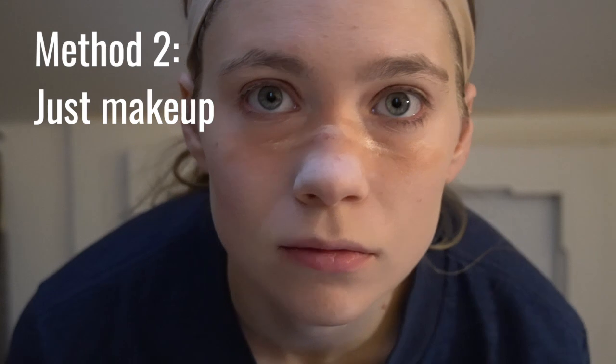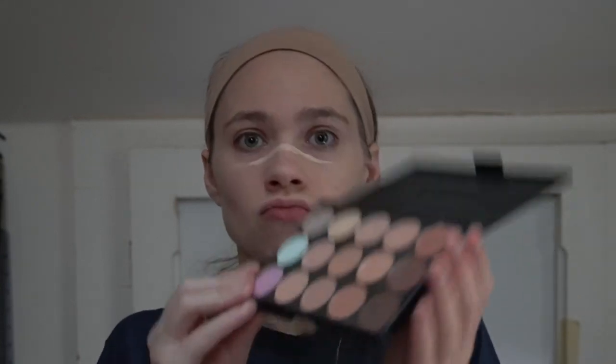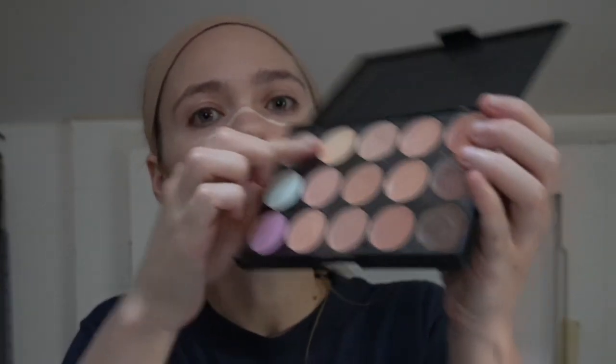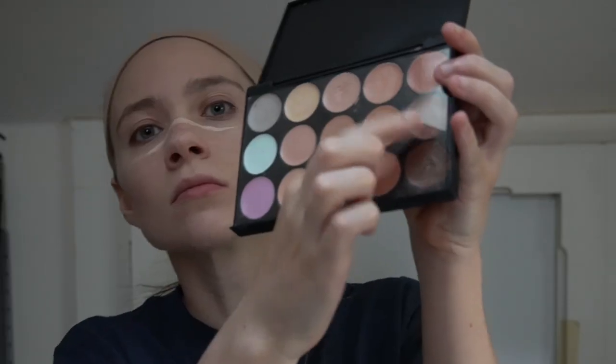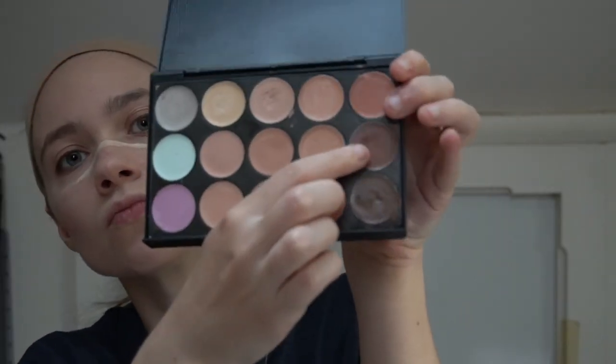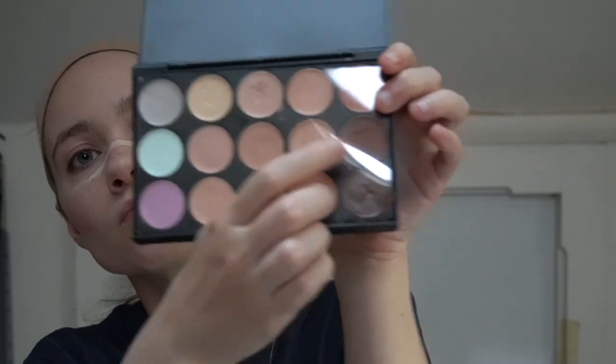The second method for creating a scar on your face doesn't require any kind of specialized products or equipment — you can do this with just makeup. I recommend using cream makeup for this, though powder makeup can work just as well if that's what you have. You're going to want to make sure that you have at least three different shades of skin tone: one much lighter than your skin tone, one a little bit darker, and one that matches your skin tone.